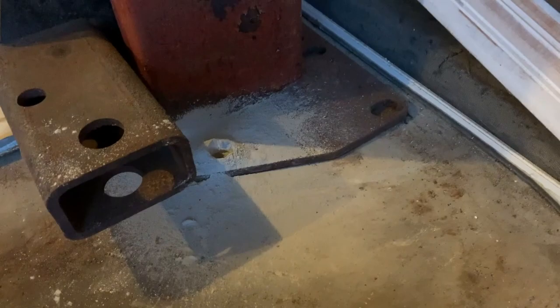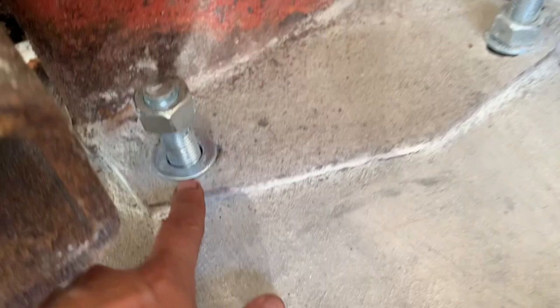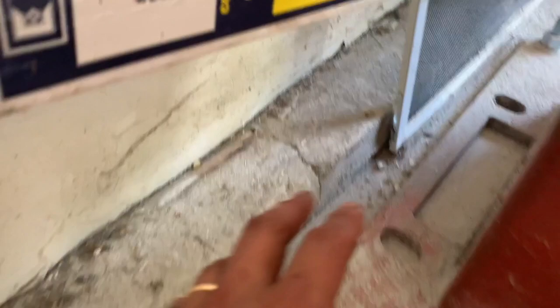Since I last filmed, I installed this bolt and this one. Even after you drill the hole, make sure you get all the dust out — if dust is at the bottom, you can't get it down all the way and you can't lock it in because it's not safe, it's just too high. One went down pretty deep — at least that much is already underground — but the other one is a bit higher than I wanted. That's already one of my mistakes, so avoid that.